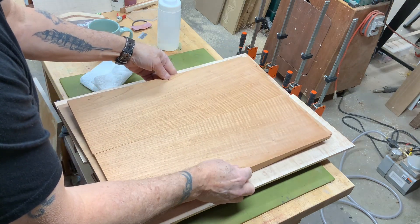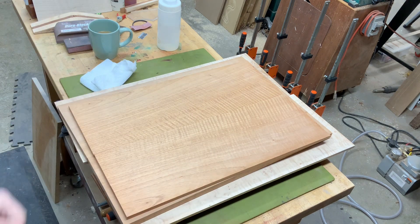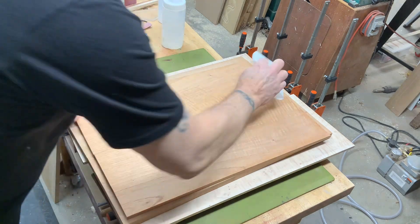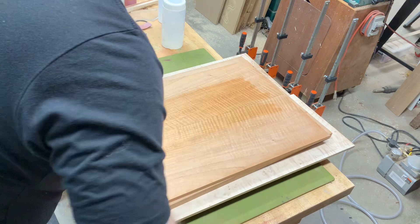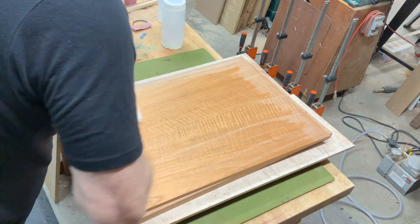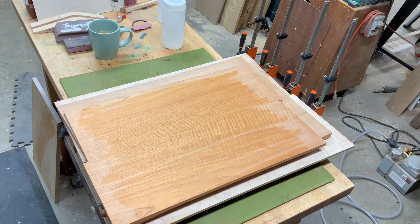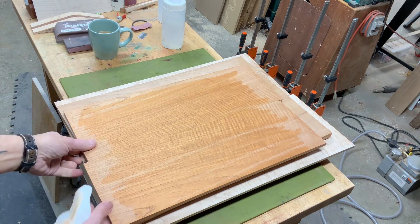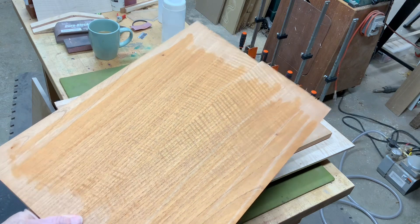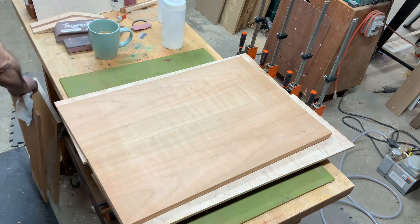Then I have probably one of my favorites, which is this piece here. This is Spanish cedar, and Spanish cedar is just beautiful — it's ridiculous how pretty it is. The wood just comes to life. Look how pretty that is — nice book match, really nice book match. Very pretty piece of Spanish cedar.